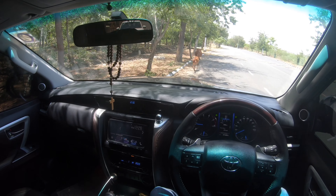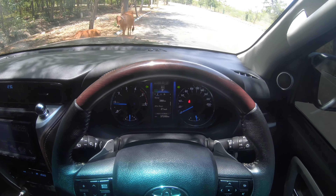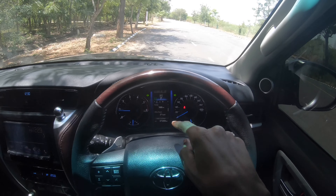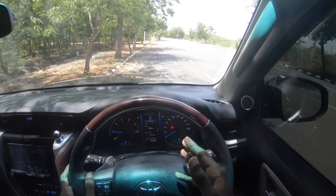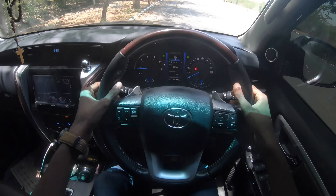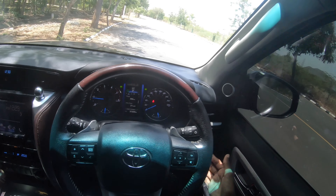Coming inside the car, you get the regular Toyota infotainment system. The instrument cluster is analog, but its design is cool — RPM on one side, speedometer on the other. In the center there's a semi-digital display showing speed, range, reset buttons, temperature, and current mode. You also get paddle shifters, wiper controls on the left, indicators on the right, and automatic headlights.